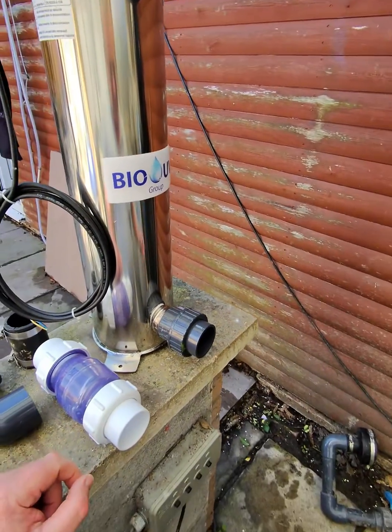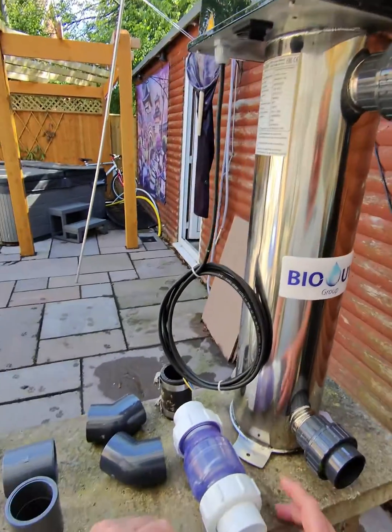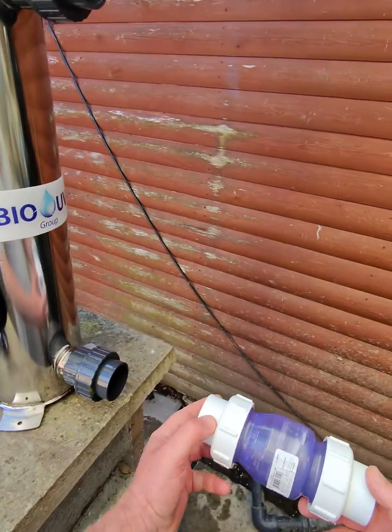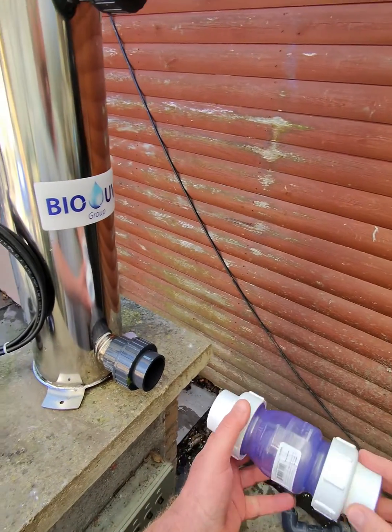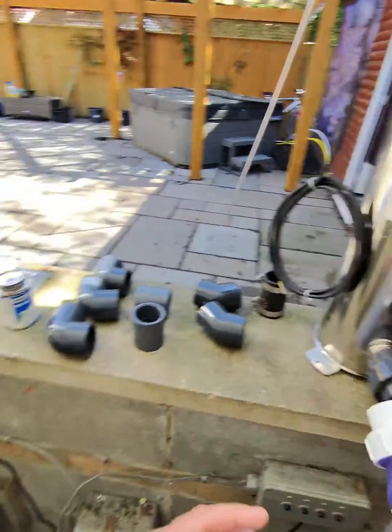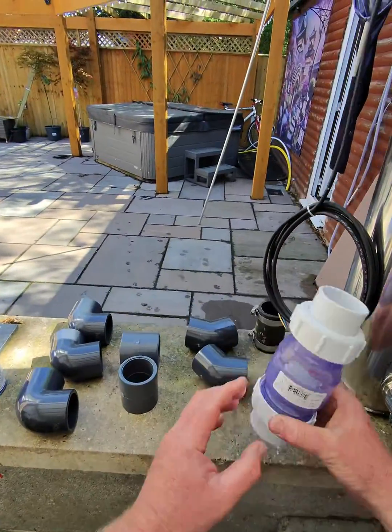The pump's then going to go in line — we're going to pump into the bottom of this bio unit and then pump out the top. The other thing I need to put in between the pump and this bio UV is a non-return valve, and that will save me having to close these valves all the time when the Nexus cleans.